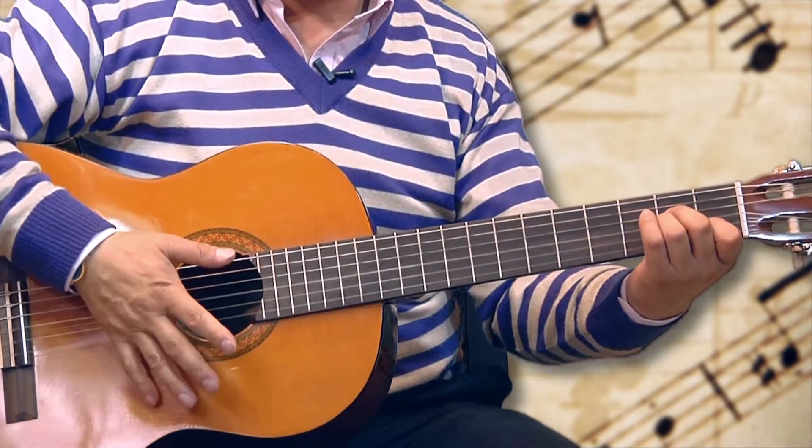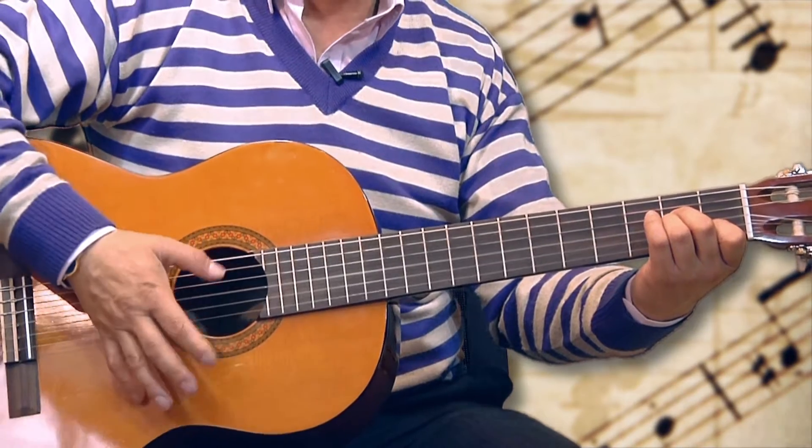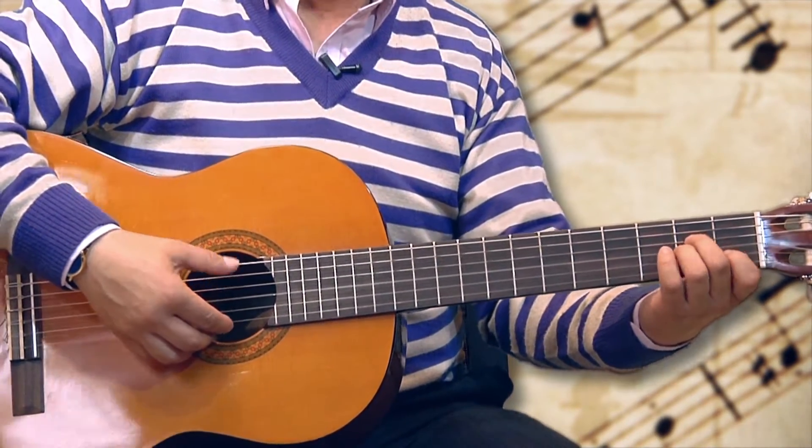Repito: uno, dos, tres, cua — uno, dos, tres, cua — generando esos cuatro tiempos de la balada.